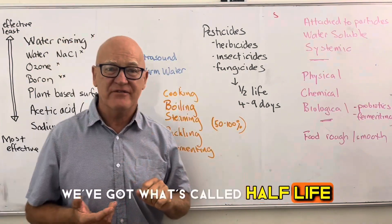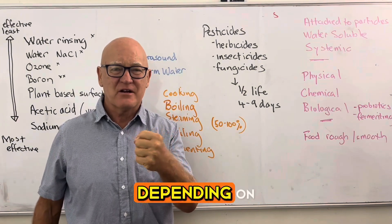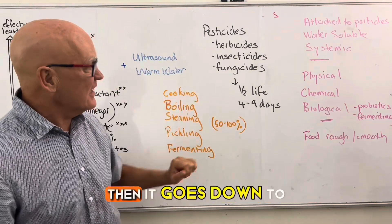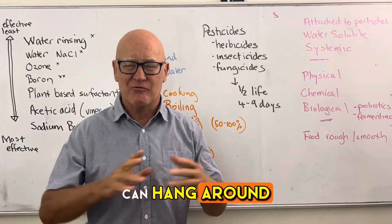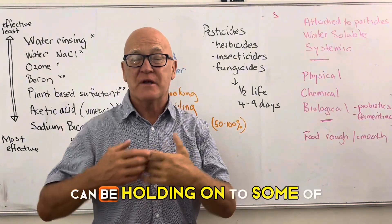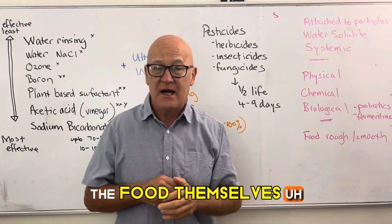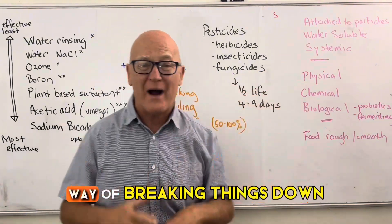Pesticide half-life — the time for levels to drop by half — varies widely, typically four to nine days, but some pesticides can persist for 10 years while others break down quickly. Dust particles attached to food can also hold onto pesticides. Water-soluble pesticides are more easily rinsed or soaked off, while systemic pesticides can penetrate into the food itself and are often used on thick-skinned produce like oranges. Physical, chemical, and biological breakdown methods all play a role.